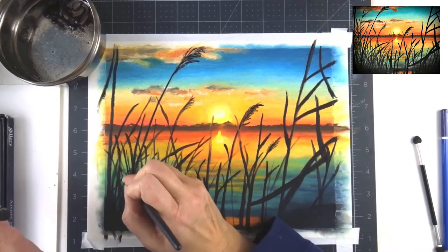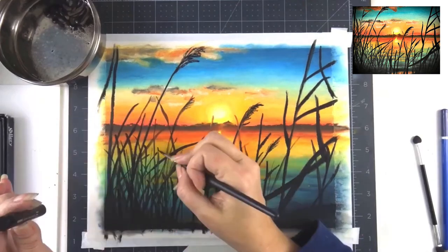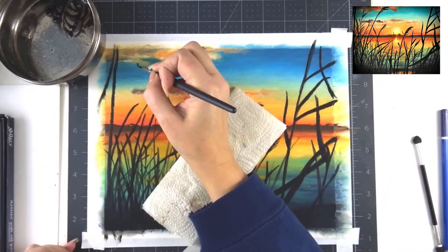You can see where the lighter, greenish water shows through between those reeds, and it really gives a nice realistic effect to have all that bright water showing through.